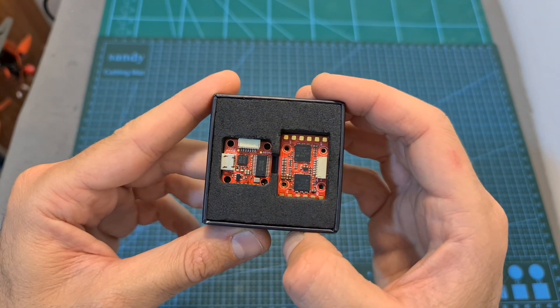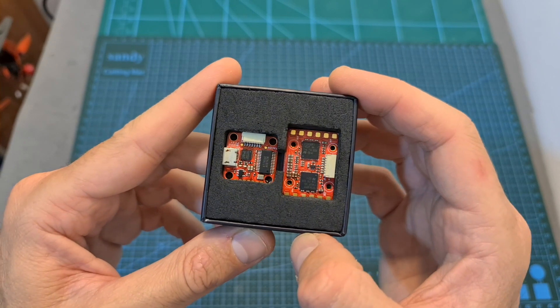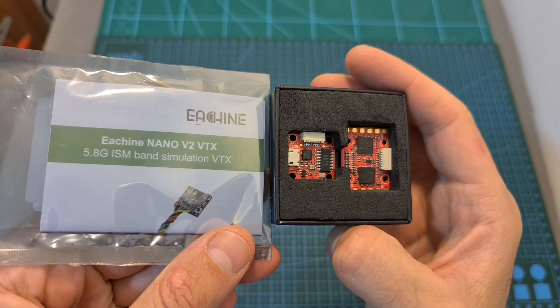In this video, I'm going to go over its features and specs and show you how to set it up, and on a separate video, which hopefully is going to be out soon, I'm going to test it out along with the new Eachine Nano V2 video transmitter.